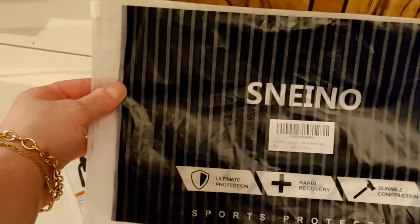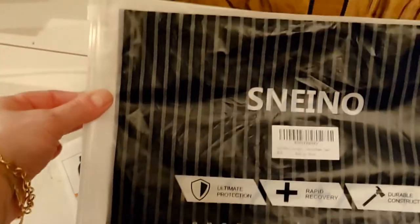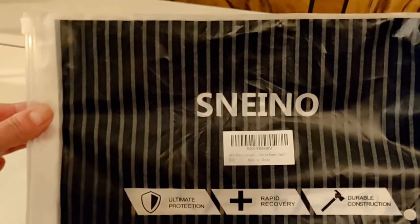Hi everyone, I just received my order of the Snenyo Ankle Brace and I thought I'd give it a quick review, and we can open this together and share.